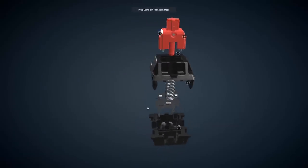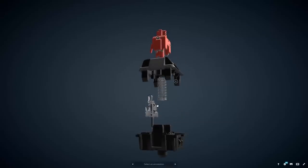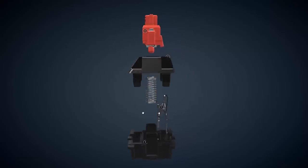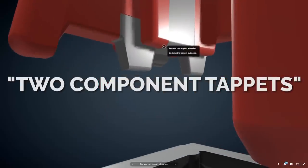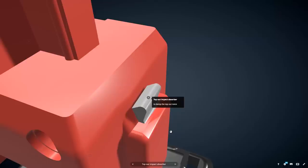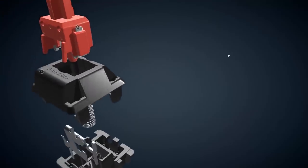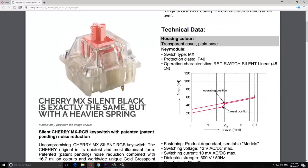Just having a look around the switch: on top we have the stem where we put our keycap on. This then slides down with the coil spring offering resistance, and interacts with the cross contacts — that's what actuates the switch at 2mm. We have the housing all around it. What's special about these silent variants are these little notches, called 2-component tappets, which are double-shot into the stem itself. This is made from a TPE — thermoplastic elastomer — which has a rubbery characteristic that absorbs some sound. It's on both the bottom and the top, meaning both the bottoming out sound and the return top-out sound are dampened. The actuation distance is still kept at 2mm, however the overall travel distance is shortened by only 0.3mm.